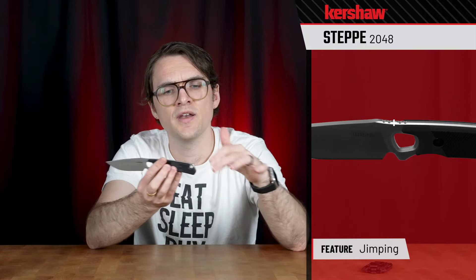We've got a nice, good-sized choil here, so if you're resharpening the blade over time, it should work really well for that. We've got a little bit of a guard here as well, which is nice — that way it'll keep your fingers from running into the heel of the blade when you're using it. A little bit of jimping on the spine here, lanyard hole in the back — a couple extra details.